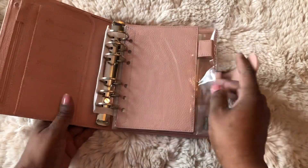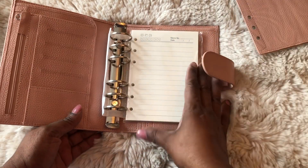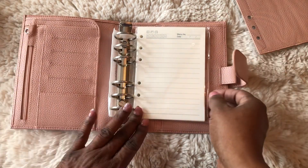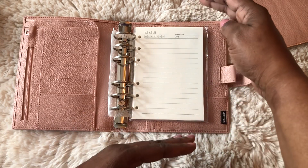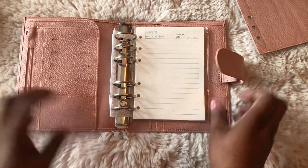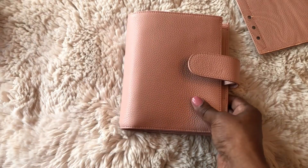I'm still on the fence about whether I'm going to keep this one or return it and get the personal size. The page is a little longer on the personal, and I won't be able to get much on the A6 pages. I'm not sure yet.